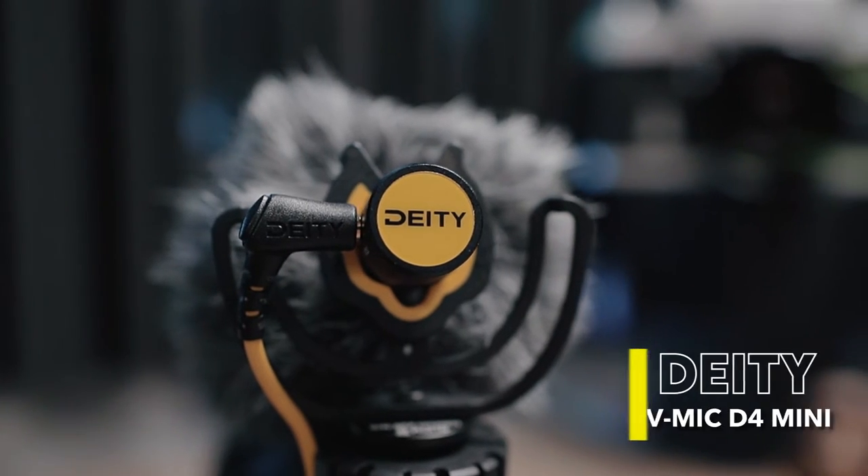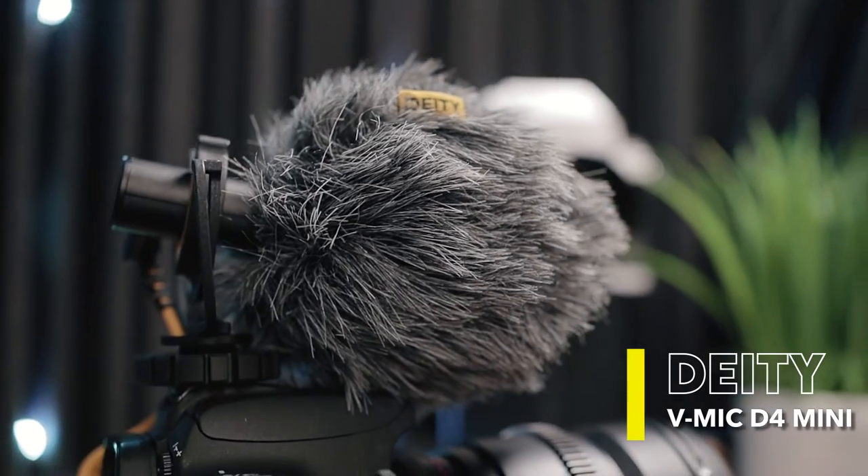But the audio that you're listening to is being captured by their newest microphone, the V-Mic D4 Mini, and it is boomed just right above my head. The audio that you are hearing right now is completely raw — I'm not going to edit it in any way, I'm not even going to boost it in post.